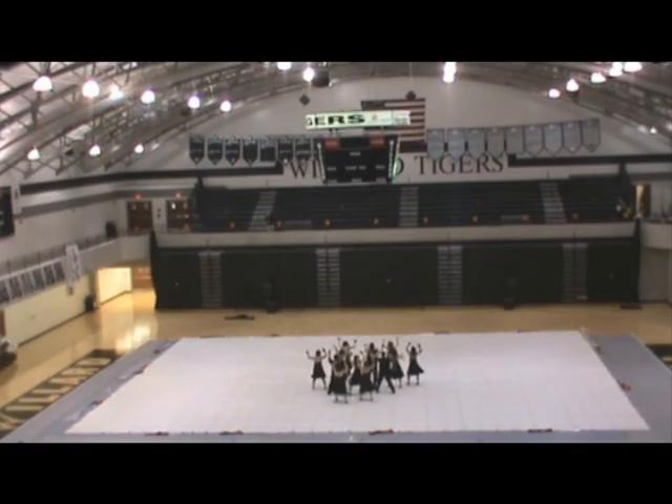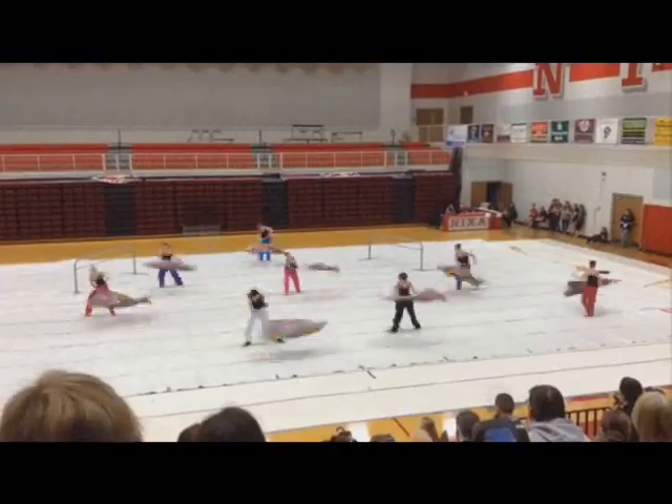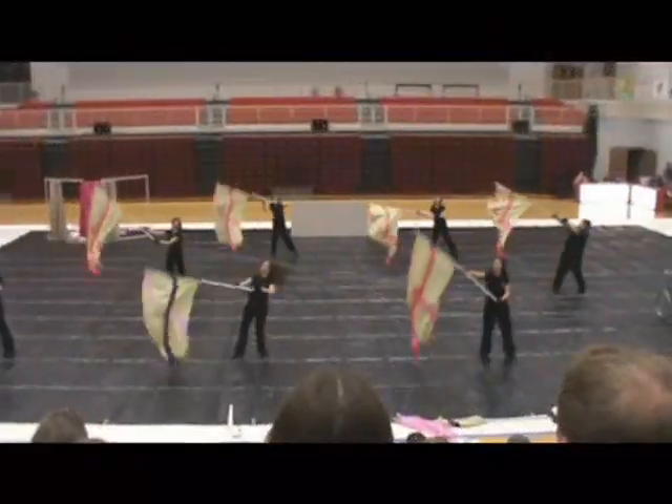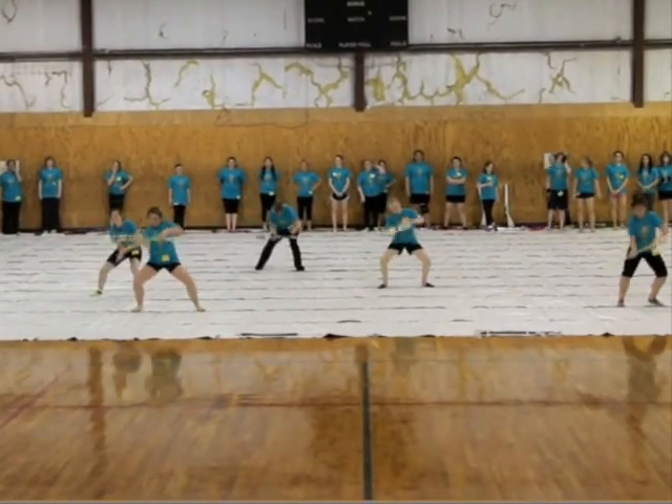Our floor tarp that we use for competitions was donated in 2004 for the Winter Guard season. It's black on one side and white on the other. This floor tarp has appeared in every Winter Guard show we have ever done and is also the guest of honor at every basketball game performance and all of the camps that we run. You can use it for almost anything, but in order to become competitive in our class, we really need to start stepping up our game — having a digitally printed floor, nicer uniforms, a better aesthetic to our shows, more complete designs. Basically, we're trying to look more professional.